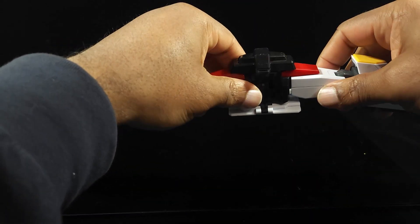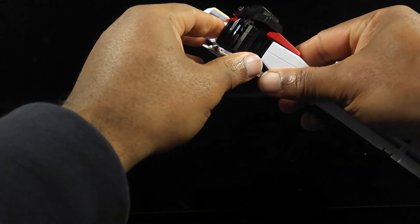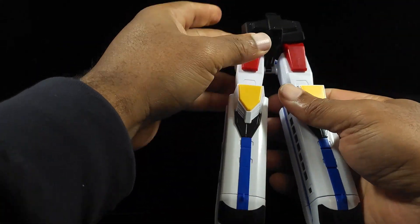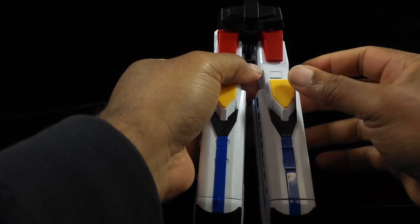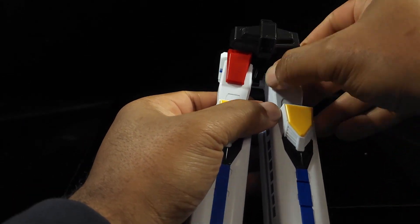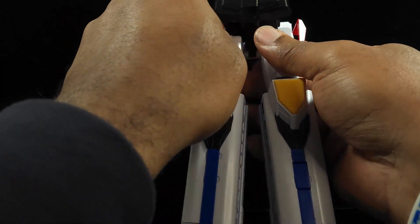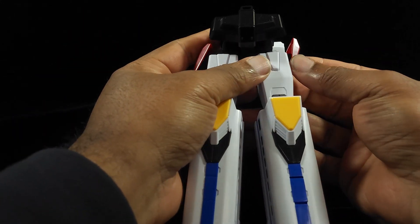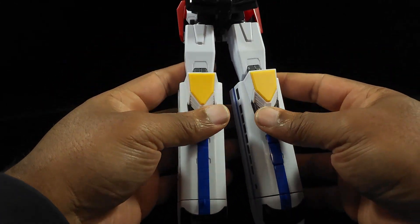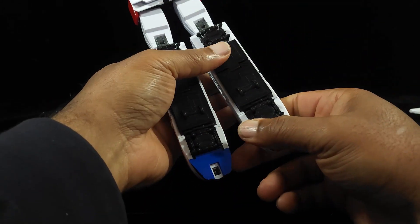Take this and move it down, and you're starting to see them come together. Take these red pieces here — the side skirts — and move those to the side, lifting them up just a tad. Those are also where the guard blade comes out, so that goes up, that goes up. You've got it like that.